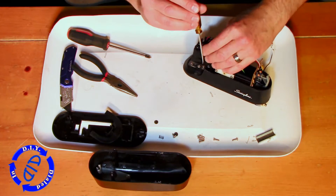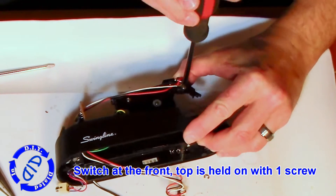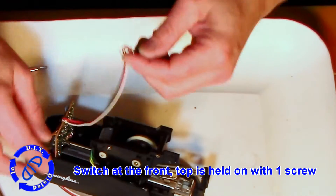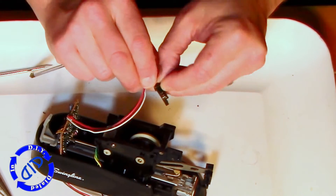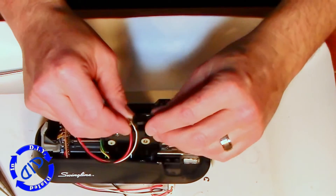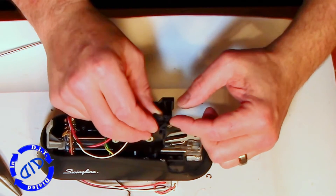Hey, guess what's inside? A whole bunch more screws — and those all have to come out too. There's a red and white wire connected to a switch that's held on with one screw. Remove that screw and this whole thing will come loose. It's a neat little switch that can be used for another project in the future, so I'm going to set it aside once I remove it.